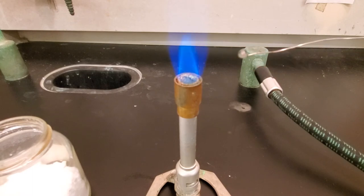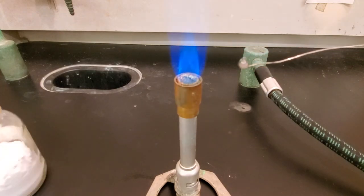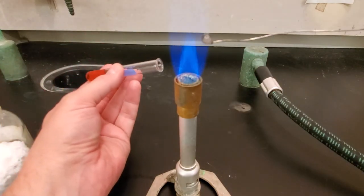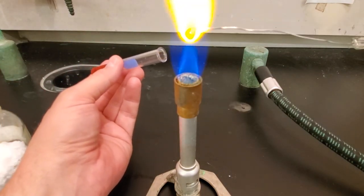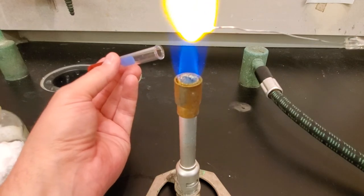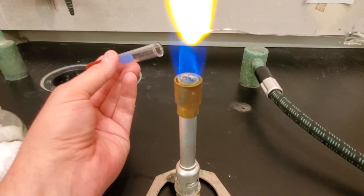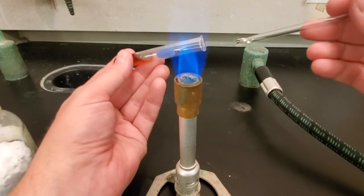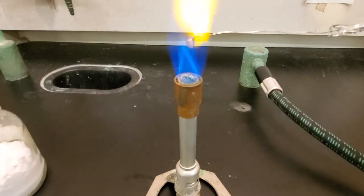What we need to do is take this bead and dip it into our solution, then put it back in the flame. I'm going to heat this up again to get it red hot, then go right into our cobalt solution, and then right back in the flame.